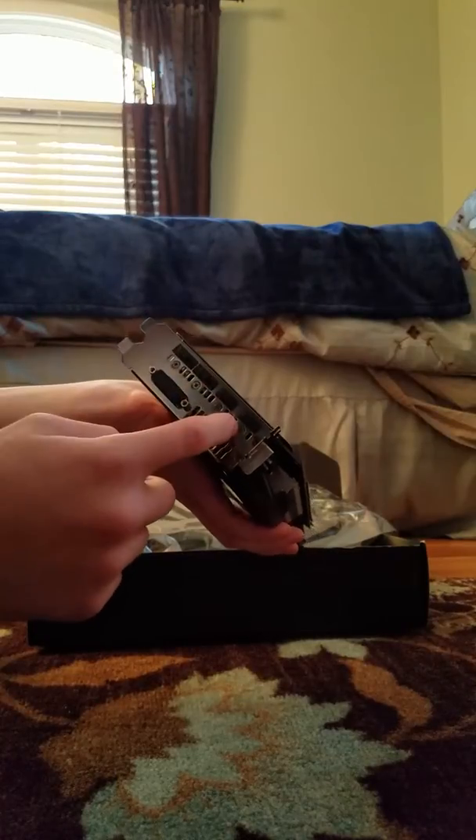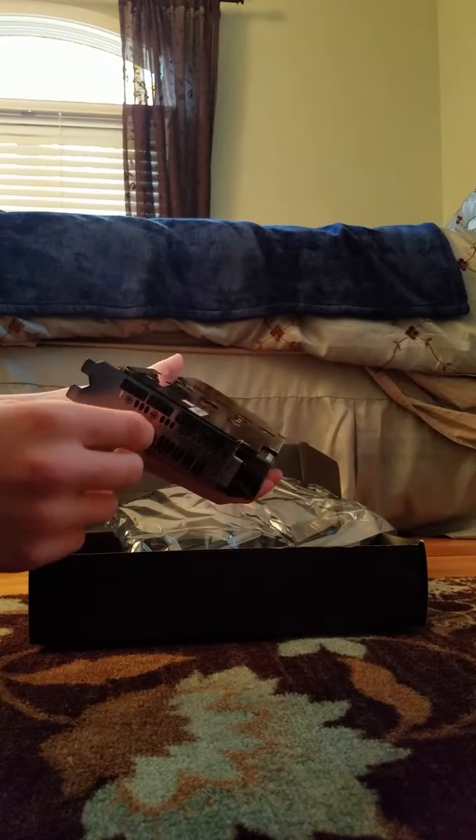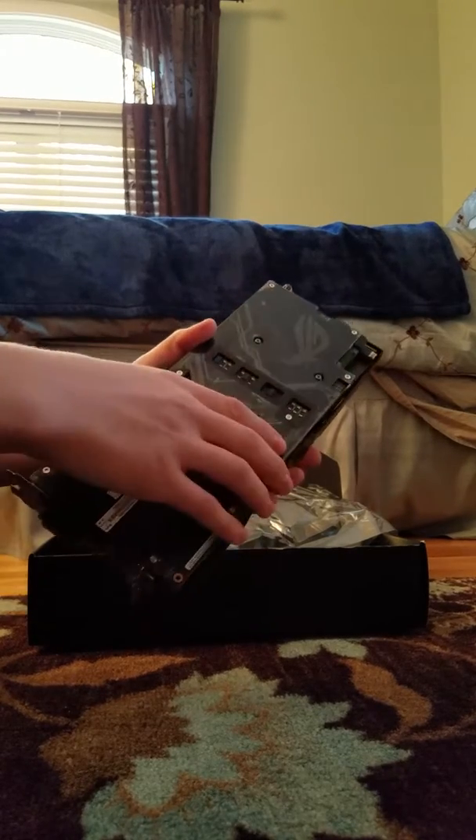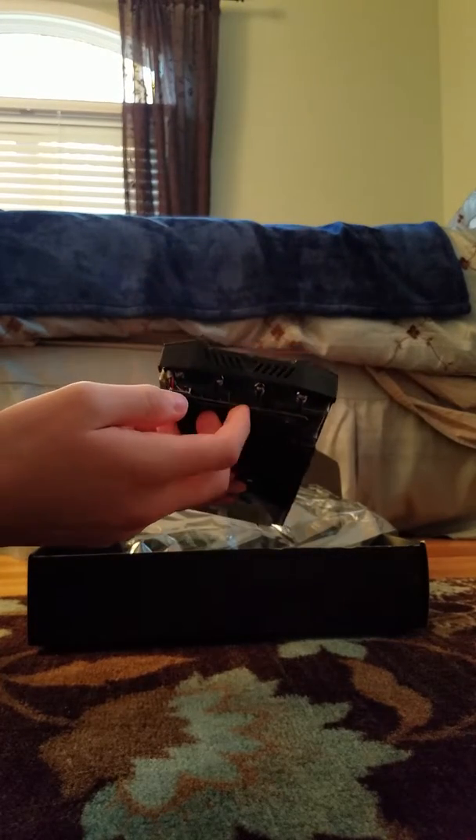On the rear, we have two display ports, and I'm pretty sure two HDMI ports also, and a DVI port for great gaming and picture. It has two fan headers too, so you can add two fans to it.